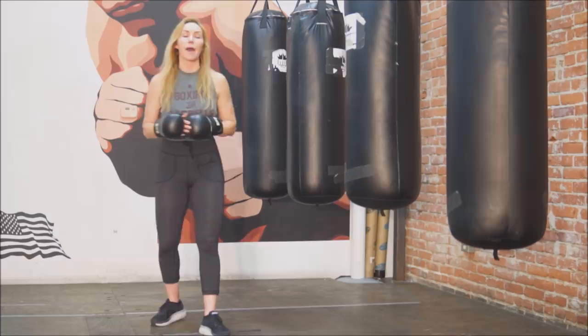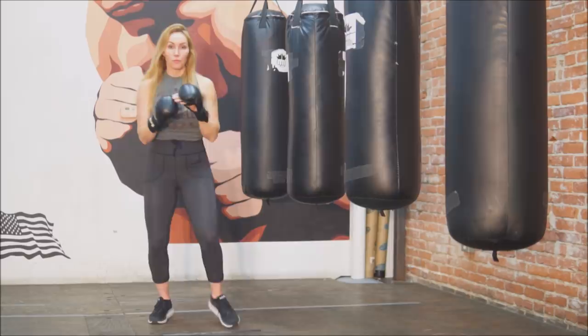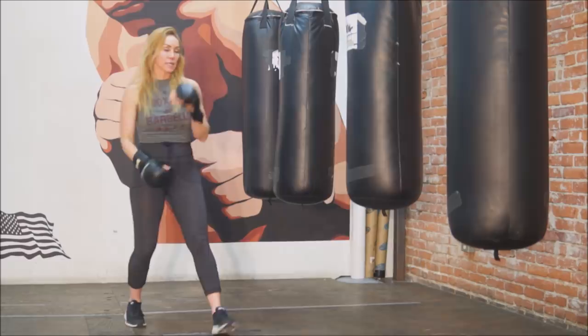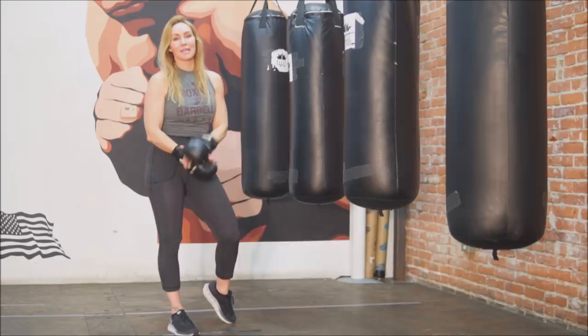For uppercuts, make sure you're rotating in order to get your elbow under you and the palm facing up. Don't throw it sideways — you can hit wrong and hurt your wrist. Rotate and bring that punch up and out. For body shots, if you throw them with palm down you're probably going to end up hurting your wrist on the inside. Keep the palm slightly up when throwing body shots as well.